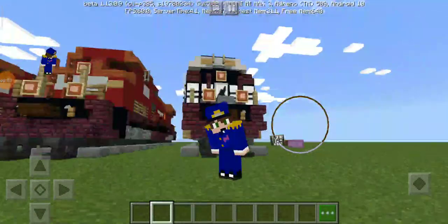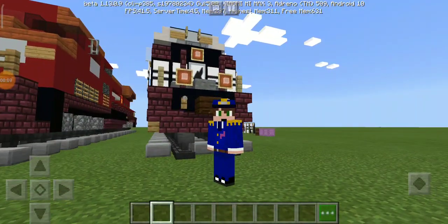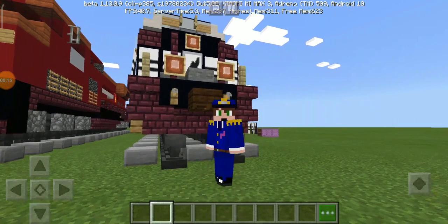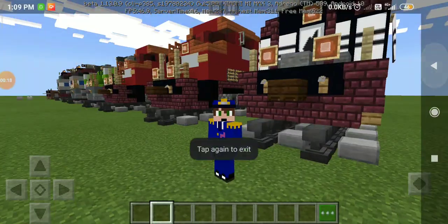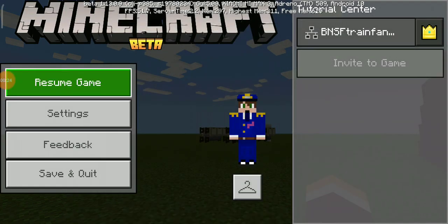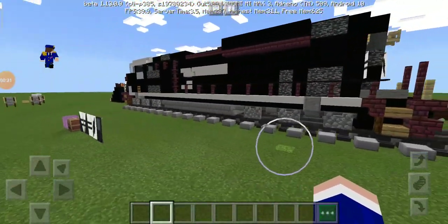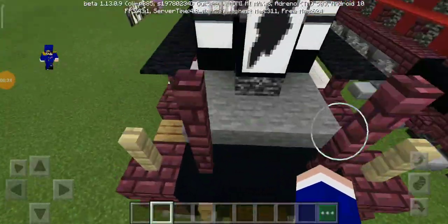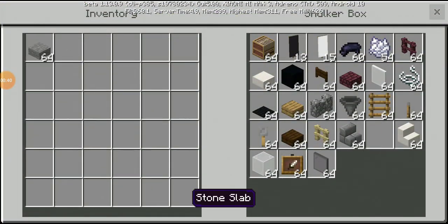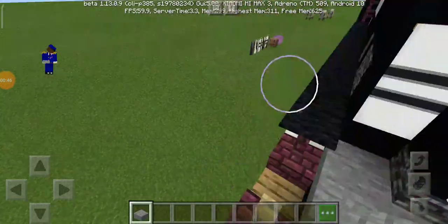Hey guys, it's being a train fan 157, welcome back to another video. Today is Locomotive Tutorials, and I'm going to show you my review of the Norfolk Southern SD 70 ACE. This is how it looks in Minecraft — it looks pretty accurate and pretty good.